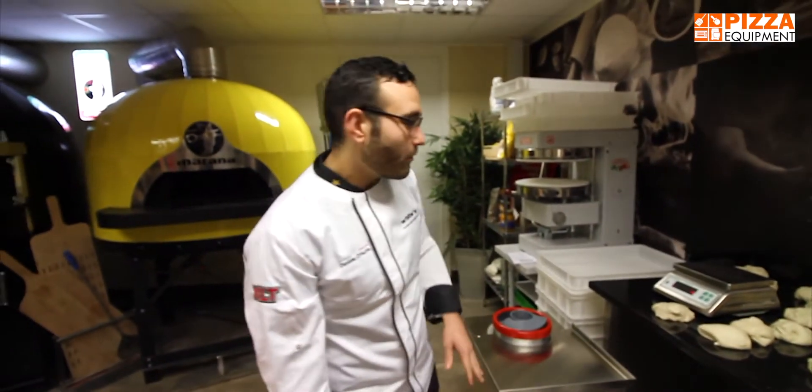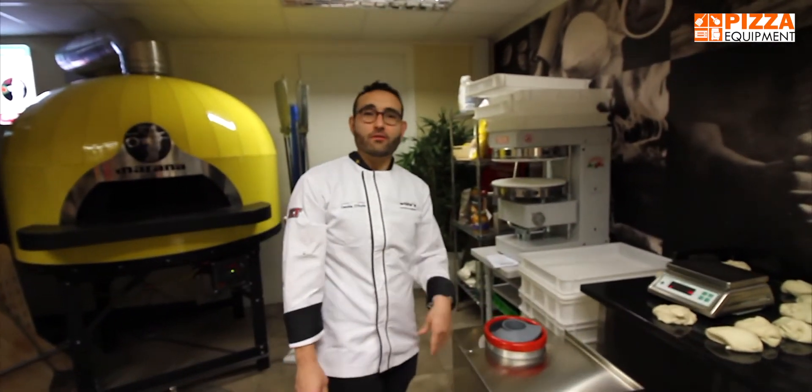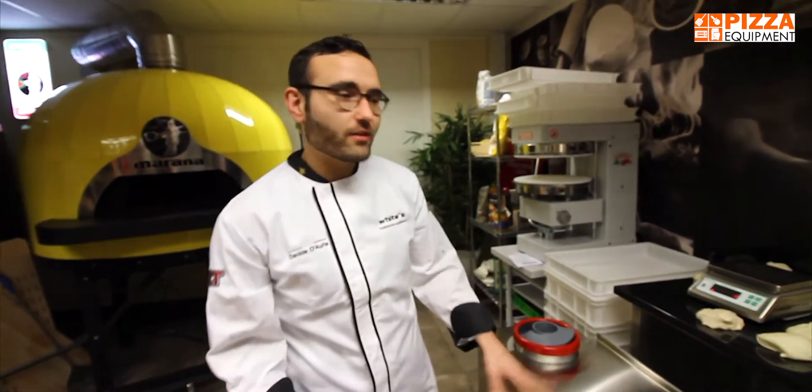Today we are going to demonstrate our new dough rounder, dough ball rounder, the new Eliani EL300.